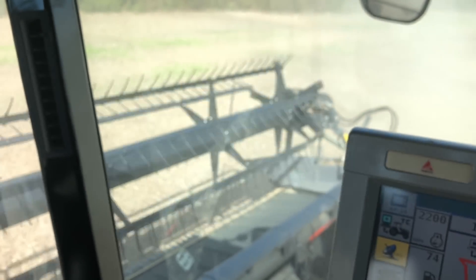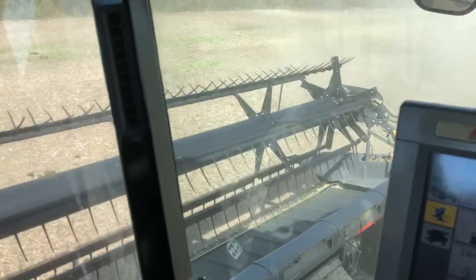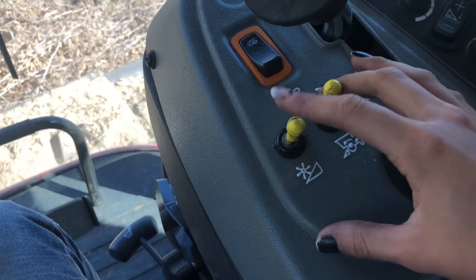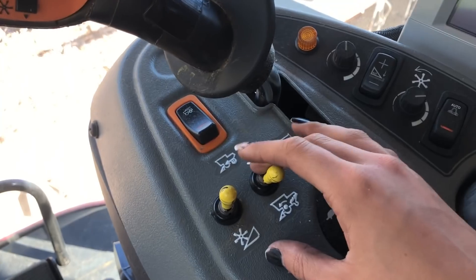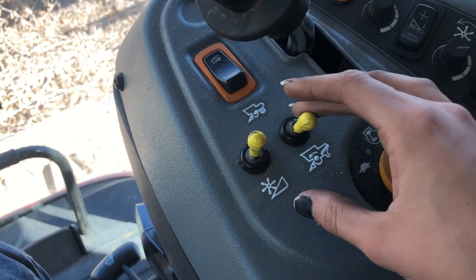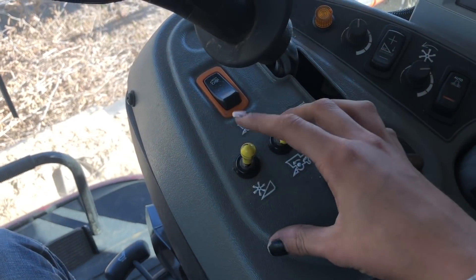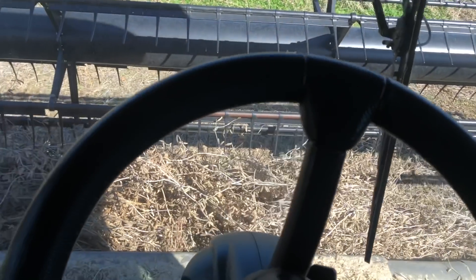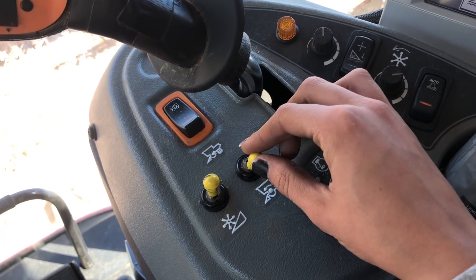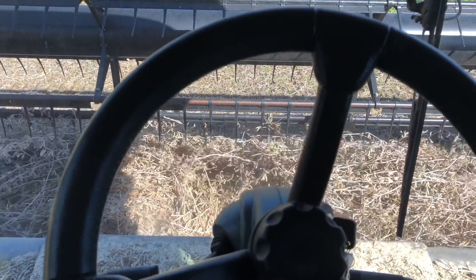After that second pass it's looking pretty clean out there, so I am very happy with these. I want to point out — whenever the header plugs like that, you always want to just turn the header off. You don't want to turn the separator off until everything is cleaned out of the system, because if you shut the separator off it'll also plug the rotor, and you definitely don't want that. That is why I just shut the header off — so it'll stop running and won't plug anymore — but I leave the separator on so it gets all of the trash out. Just reverse the header and see if we can get it out.